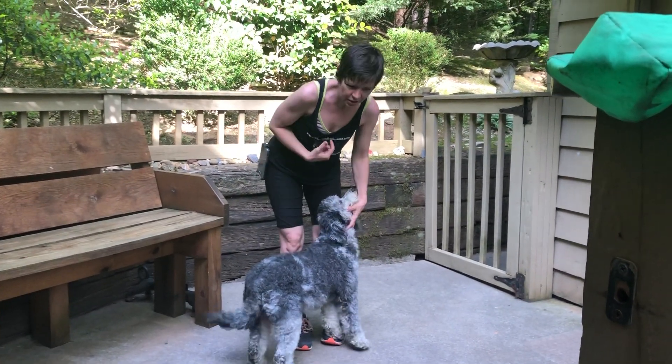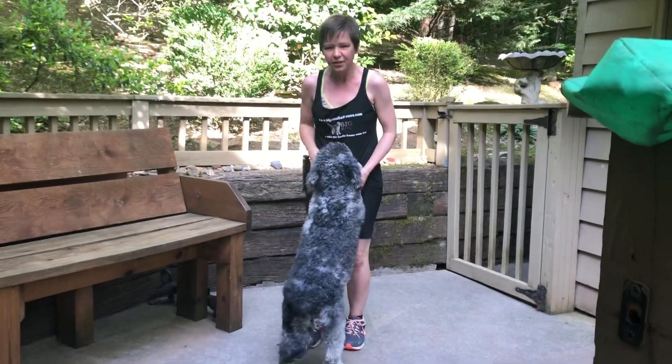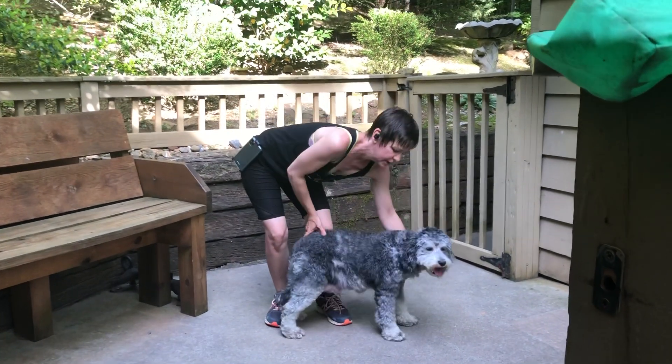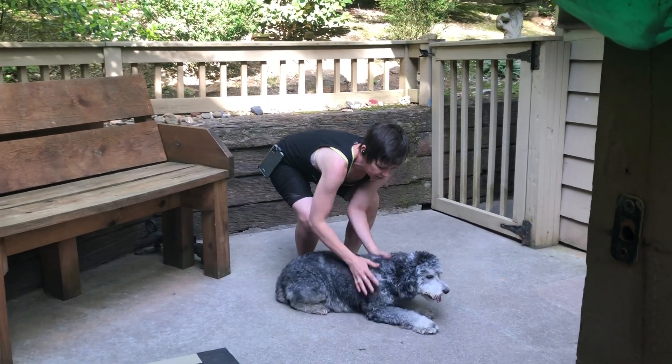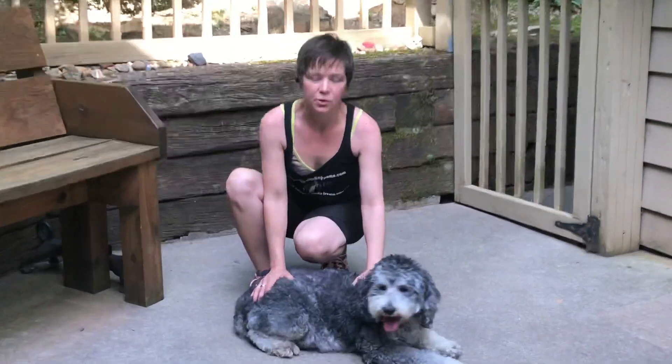When she does jump up on me, I say 'off.' That's to tell her to get off. 'Sit' and 'down' — that's down. This is what down is.